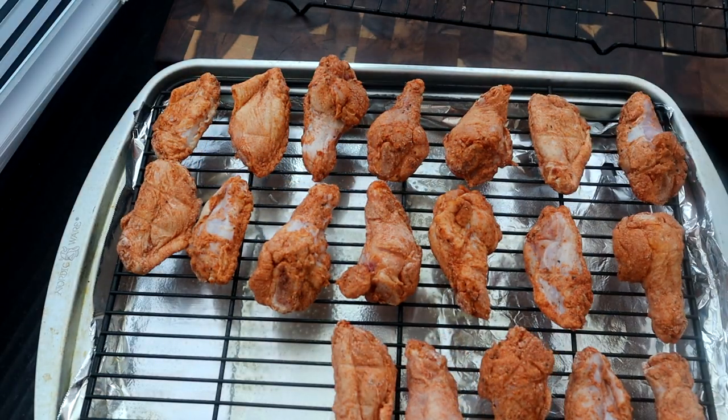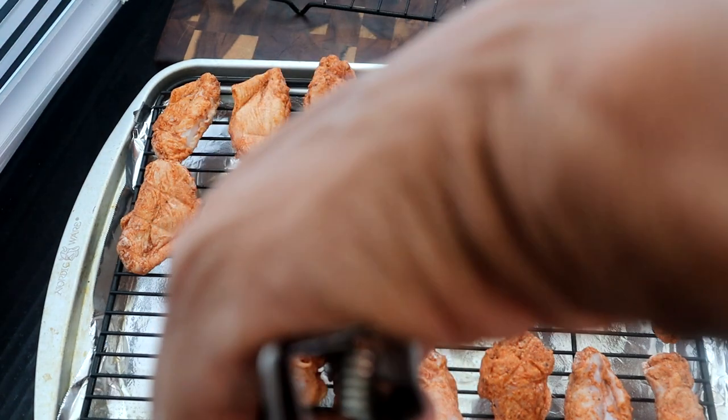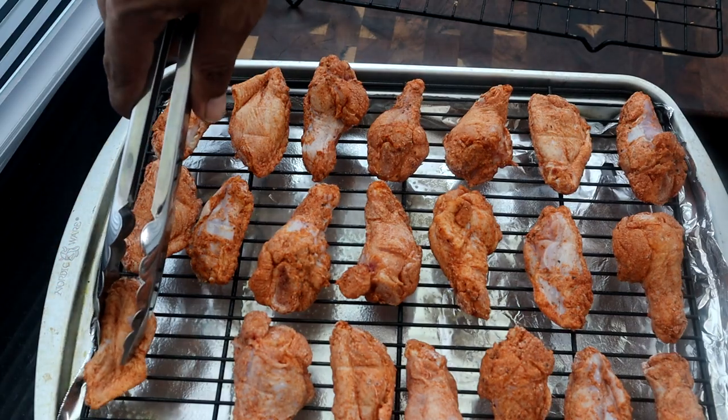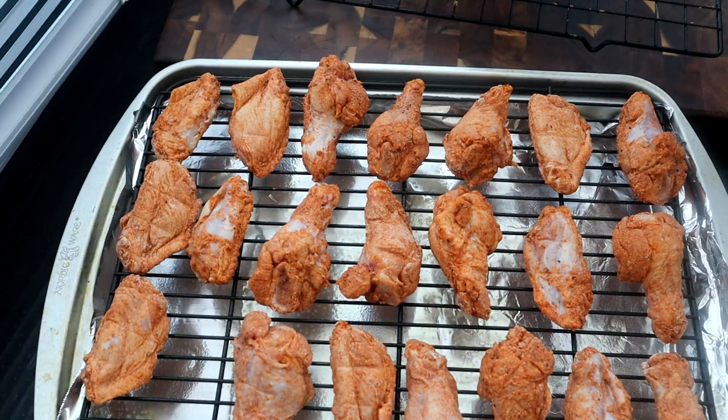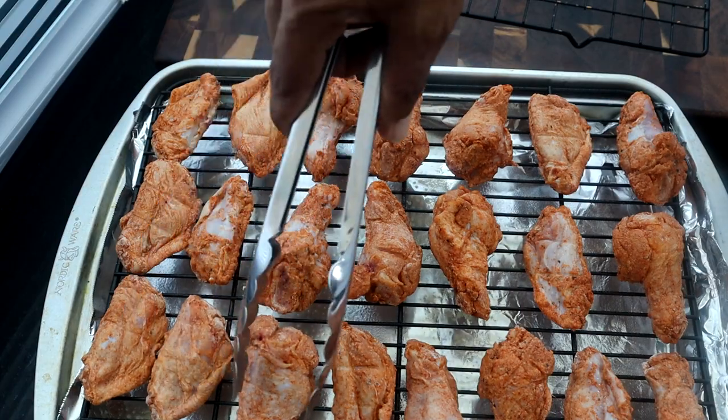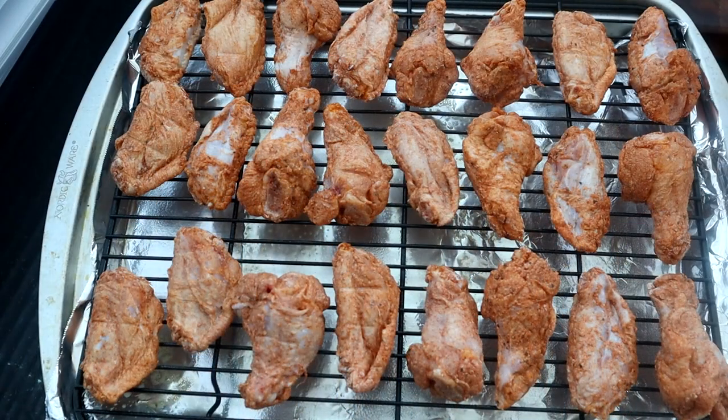It looks like they give you way more wings in the package here than they do in the States — I never fill the baking sheet with all the chicken back home, but here I always tend to get the pan full. I'm going to go ahead and stick them in the oven. We're going to allow them to cook for a total of 40 minutes and flip them over midway through so we can get both sides evenly cooked.